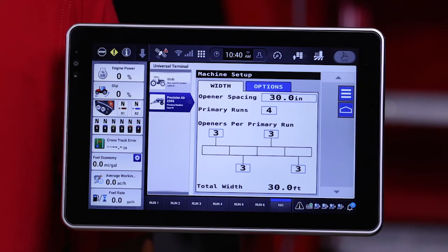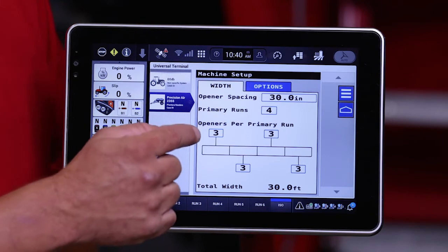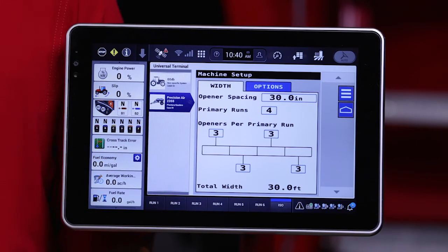This cart is equipped with eight, but today we've only set it up to use four. The next thing it asks us, after we tell it how many runs it has, is how many shanks or openers there are per primary run. In this case we have three, as indicated here. This now lets the system calculate its total width it's going to form.